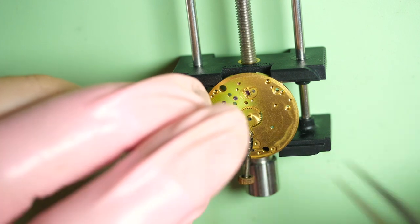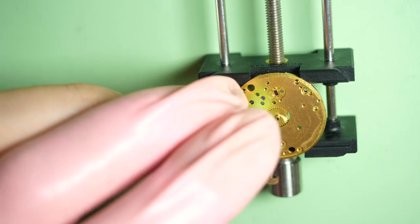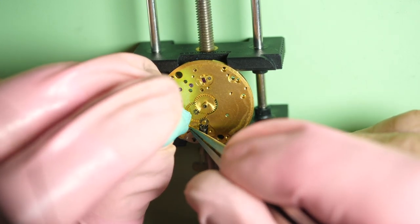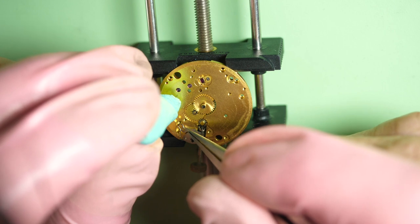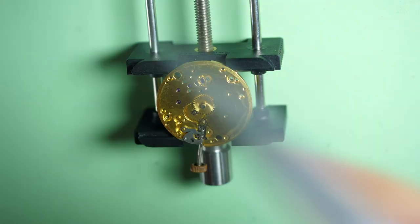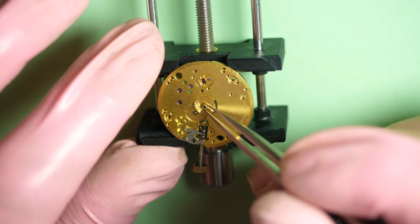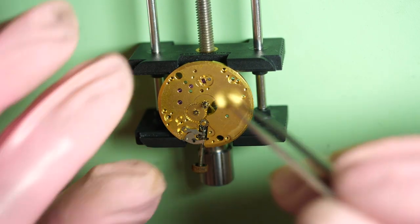I use a bit of Rodico that I put on a spring, and I use strong tweezers to take it out. If it flies, it just stays attached to the Rodico. That's a safe way to remove the spring because this little spring has a tendency to fly very far, and finding them is very hard.